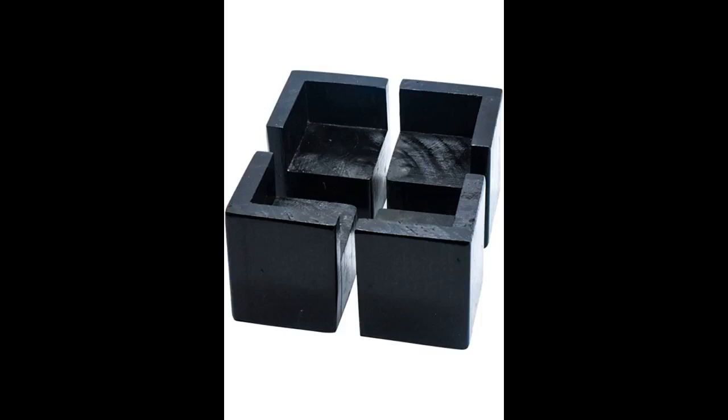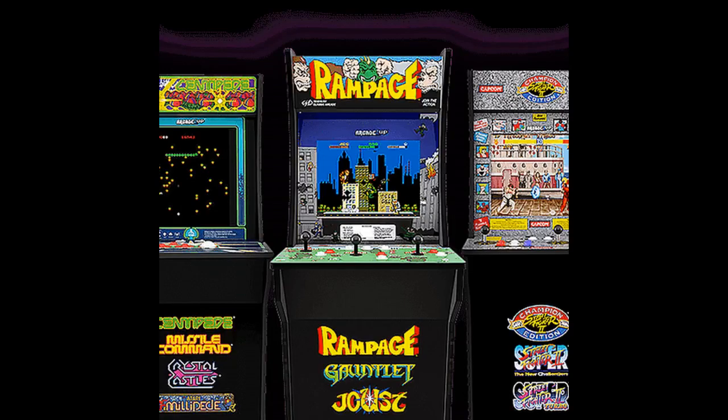Ordered this from the UK — really pleased with it, thank you. The 12-inch riser makes it much more pleasurable for a 6-foot-tall male to play the 1UP arcade games. Wouldn't use the arcade without it.